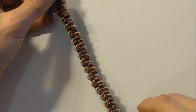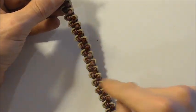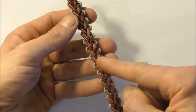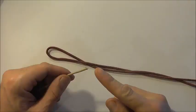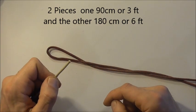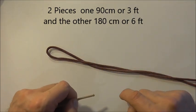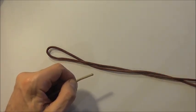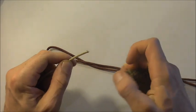Hi guys, I have another paracord bracelet today. This one is a three-strand bracelet. On this side it has a snaking pattern running down the bracelet, and on the other side — which is the side I prefer — it has a nice herringbone pattern with accents on the sides. This one is going to use two pieces of paracord, and I'm going to start with the shorter piece.